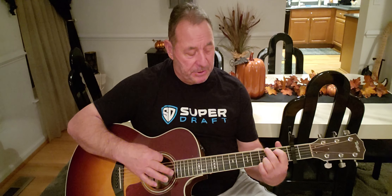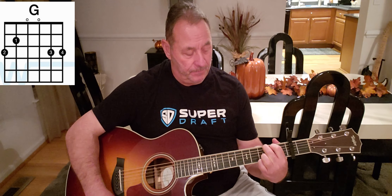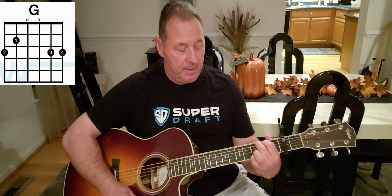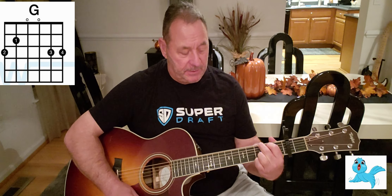For the newbies, the new guitar players, we're gonna do something different to make it easier. We're gonna use a G major: index finger on the fifth string second fret, bird finger on the sixth string third fret, and your pinky and ring finger are gonna be locked on the first and second string on the third fret the whole time. So we have a G major.